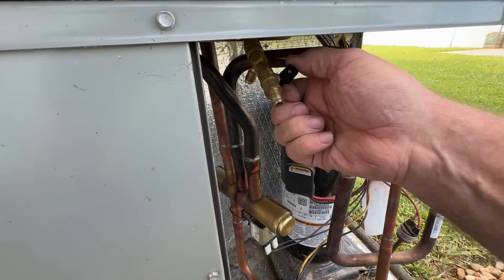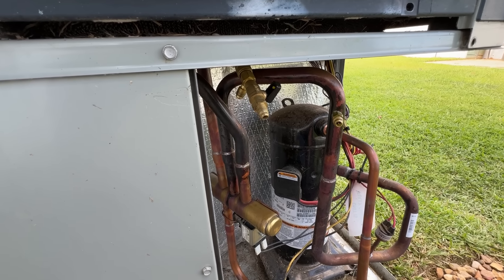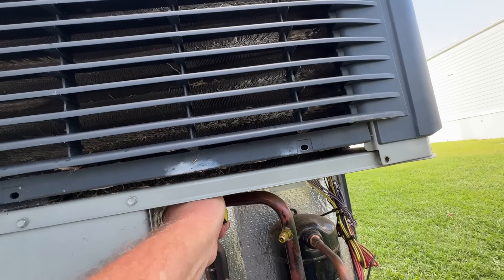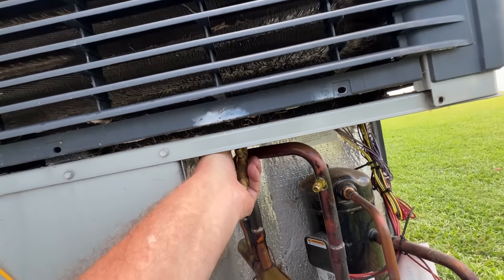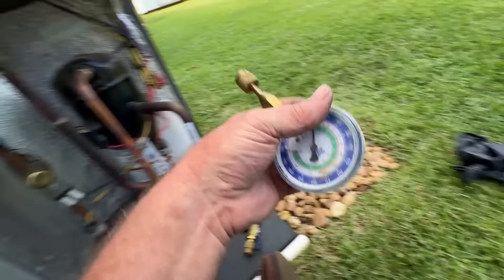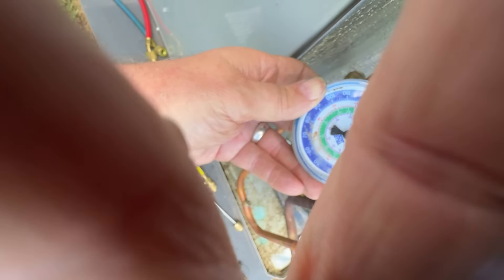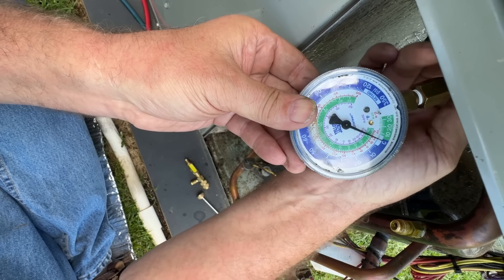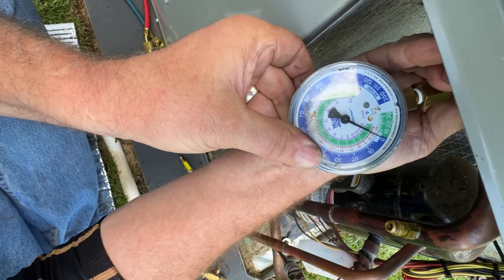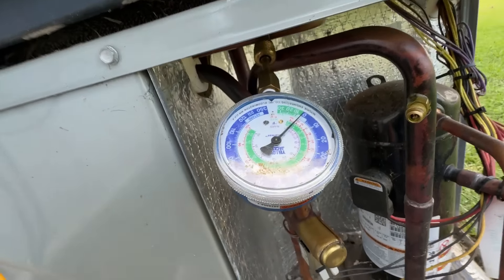Let's just shut off for a minute and open it. You should hear a little psst if it's still leaking like we were getting before. I'd say this is fixed, but we'll also double-check it with this. And it's tight and it is not moving.